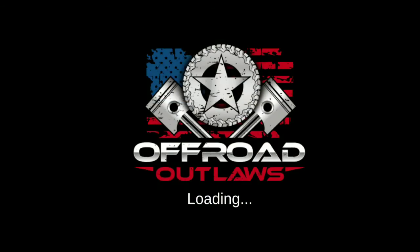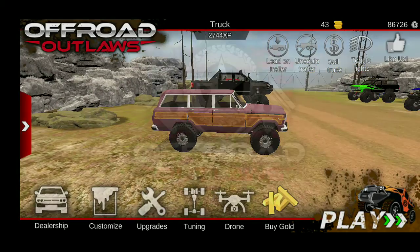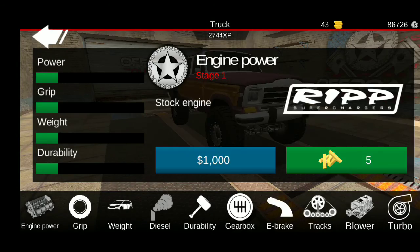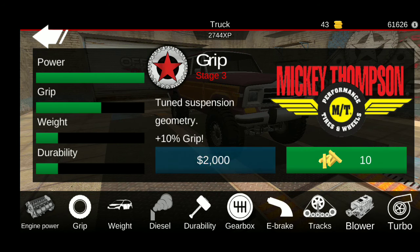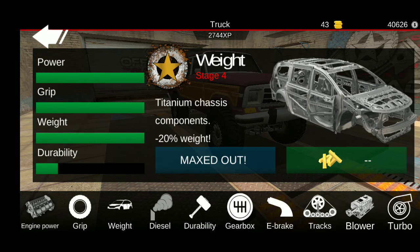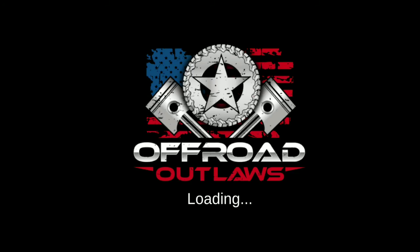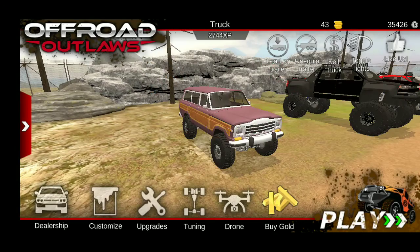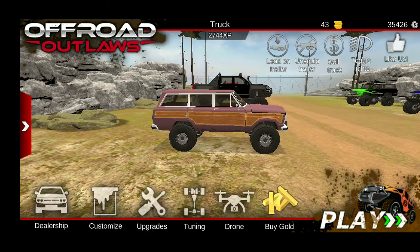So here it is, we're gonna pick it up and start on upgrades. I'm not doing a diesel swap on this thing. I'm not gonna worry about the turbo blower quite yet — I'd like to get a good looking height and get a couple little customizations on it.